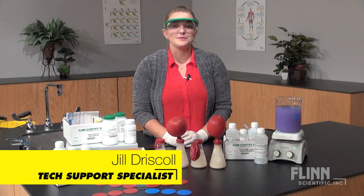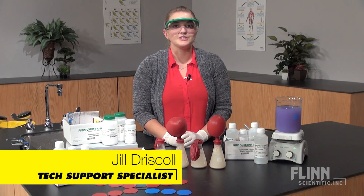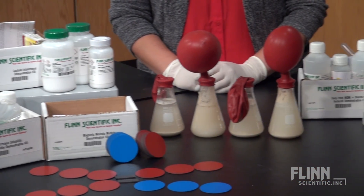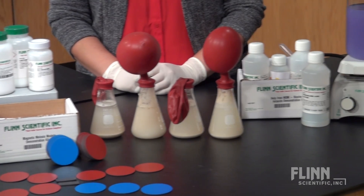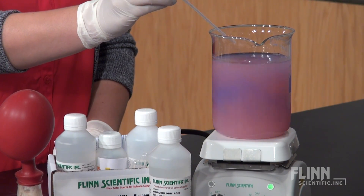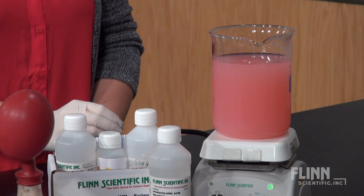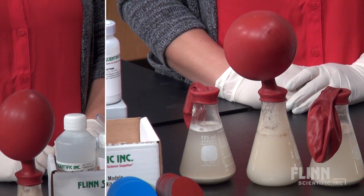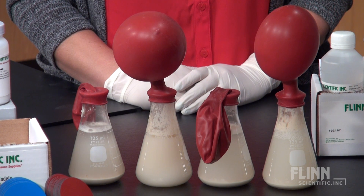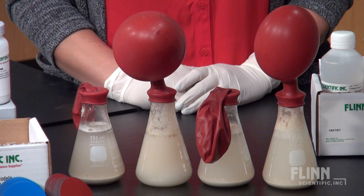Are you looking for a great way to begin class and really get your students interested in the material today and a month from now? Whether it's creating that wow factor or bringing theory to life, Flynn's demonstration kits for biology can help. Spark curiosity as students observe the colorful neutralizing effect of magnesium hydroxide on stomach acid. Watch as they try to figure out what is causing these balloons to inflate as lactose is digested.